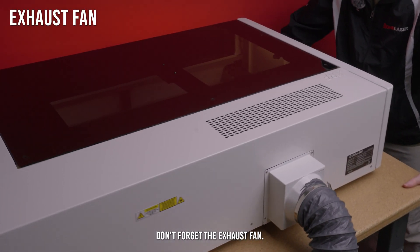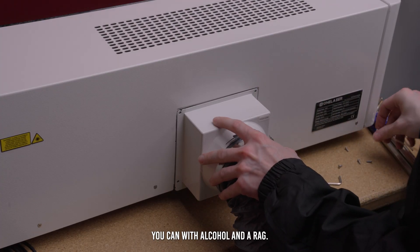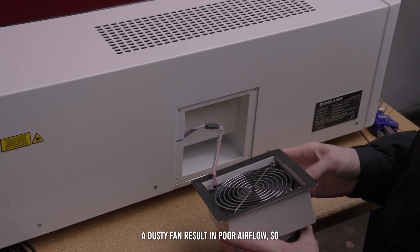Don't forget the exhaust fan. Remove it and wipe it down as best you can with alcohol and a rag. A dusty fan results in poor airflow, so stay on top of this one.